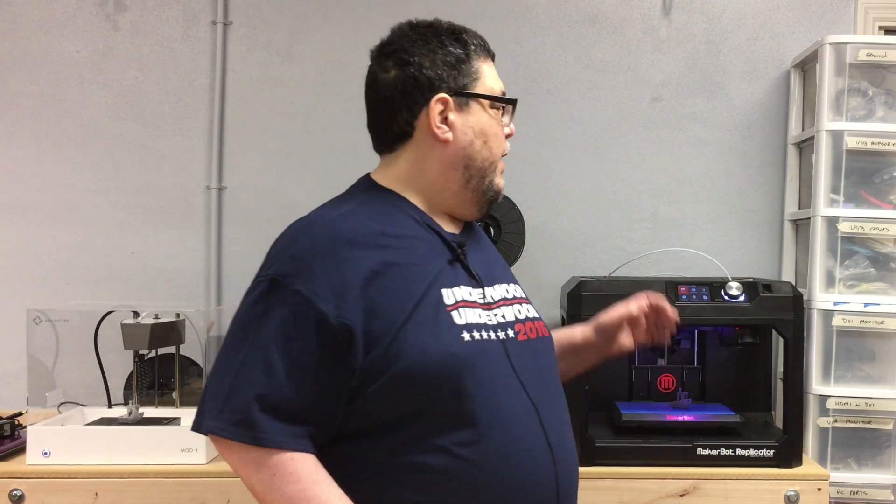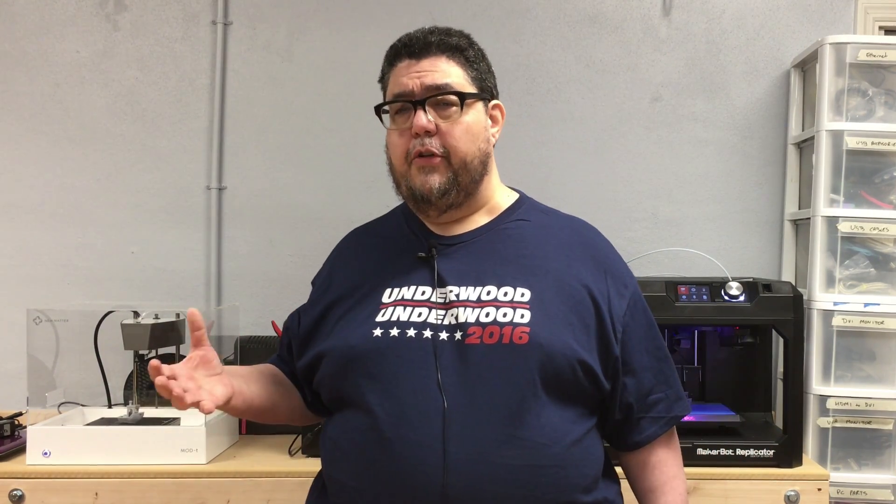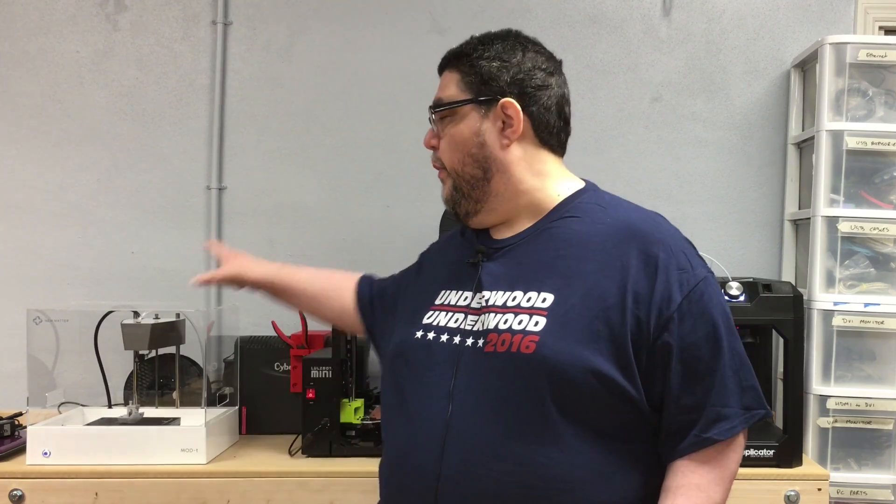Now I know that the MakerBot and the LulzBot are not loud, but if you're trying to write an article or you're writing for hours, having the grinding going back and forth is a little much. So they're out here in the garage. But the question was, could something like the Mod-T, which is actually the least expensive of the three printers, would it be usable in an office environment? Would it be something that you could stick in an office and not have people complain about its noise? So that was what I set out to find out.